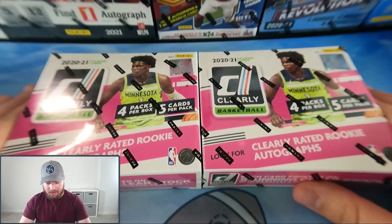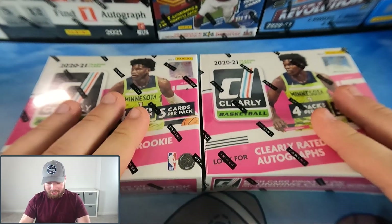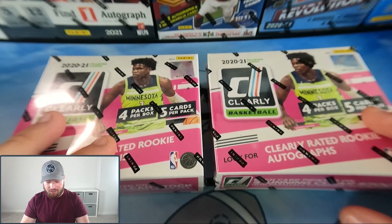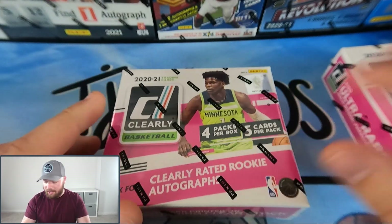We have two boxes here guys, and you know what that means — we have to pick one. We have team left box and team right box. I am always team left box. Go down to the comment section below and let me know which team you guys are on. The winning team gets a prize of pride — sorry, that's all you get.